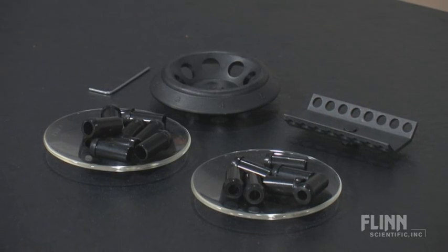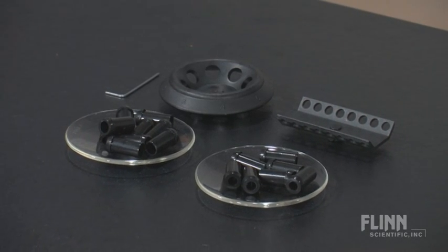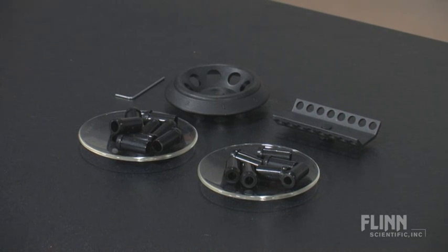The centrifuge includes two rotors and 0.5 and 0.2 milliliter adapters. The microtube rotor holds 8 1.5 to 2.0 milliliter tubes, and the PCR rotor holds up to 16 0.2 milliliter PCR tubes.